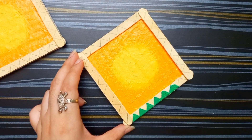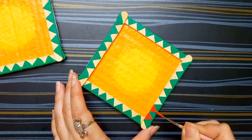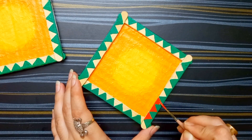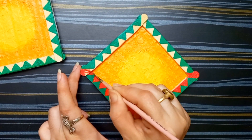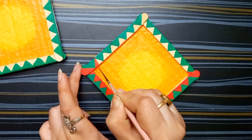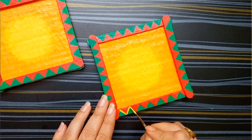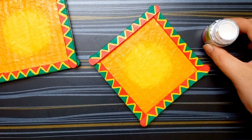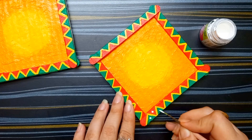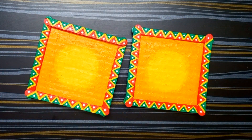You can choose any other color for making this frame. I am using red and green color for it, and also white. Now I am making a design and borderline with color. I am taking white acrylic color and making some dots on this — it is looking now so unique. So framing and coloring has done.